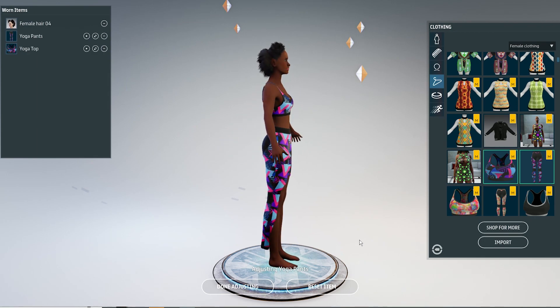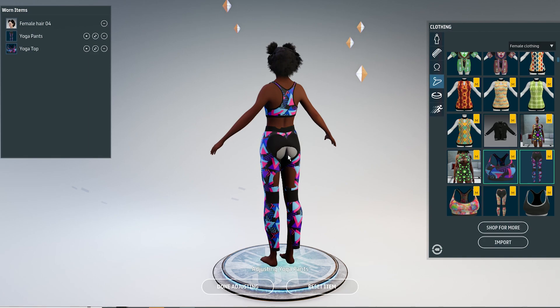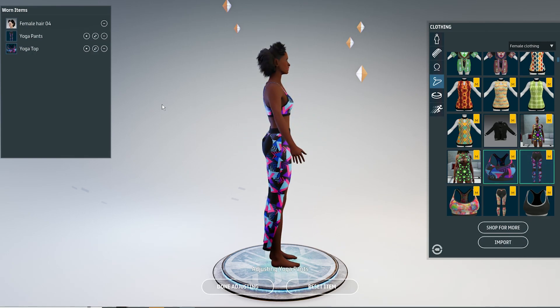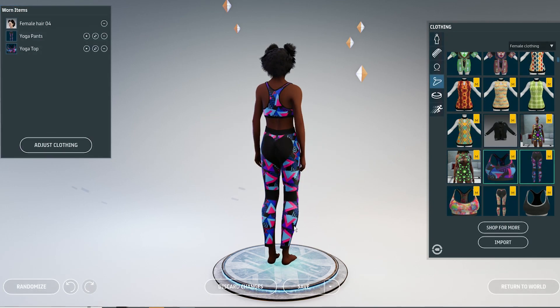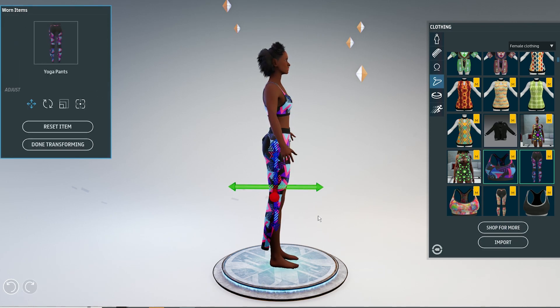So you can try to simulate it first to see if that does the trick. But if it doesn't, you will have to try to adjust the position, rotation, and size with the new tools.